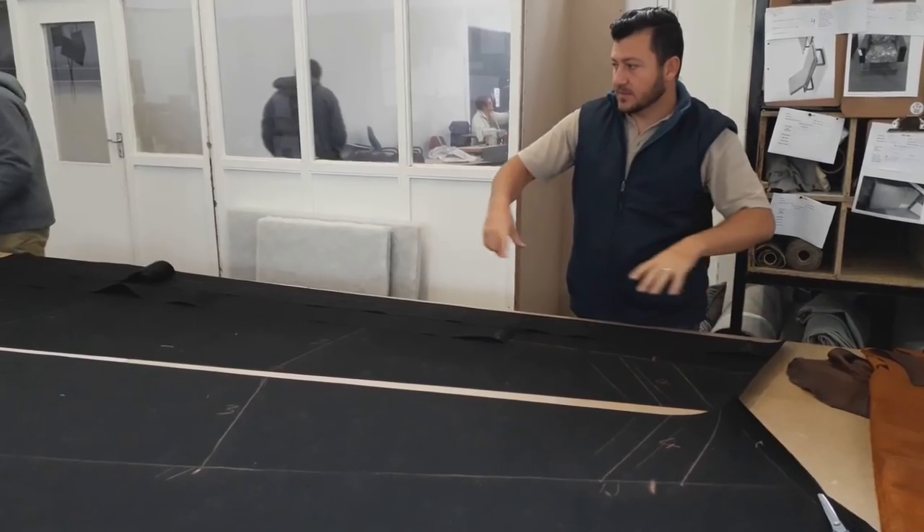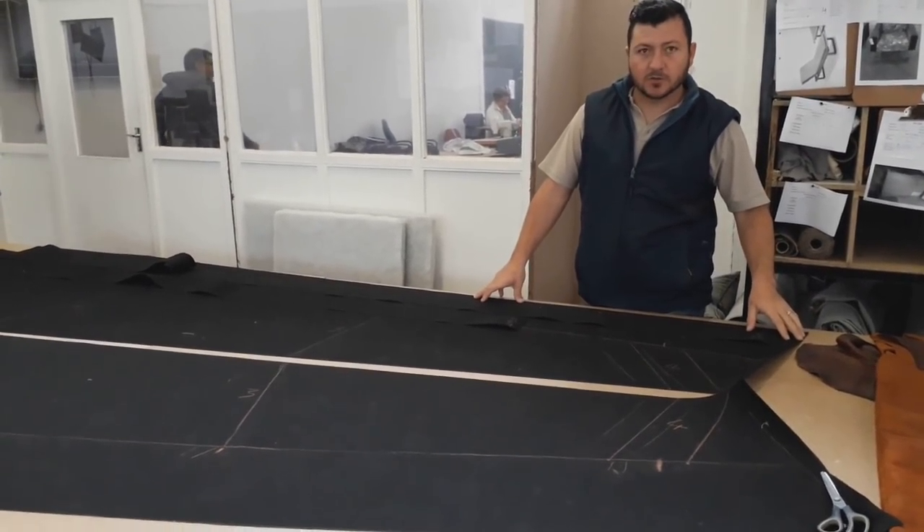We're busy working on our dinghy prep. This is a sample of what our stack pack used to be — we cut it up.